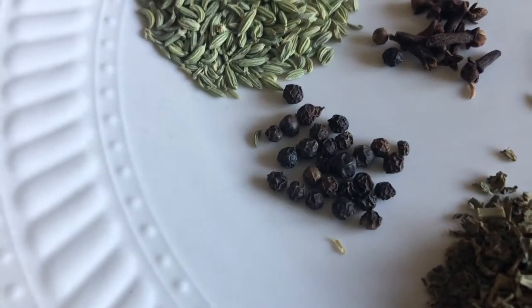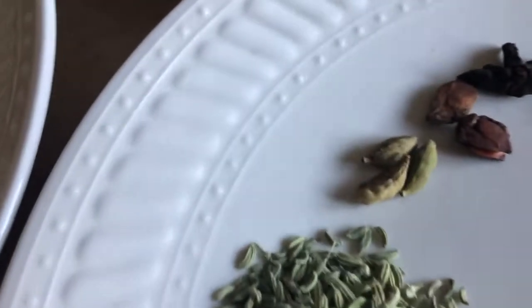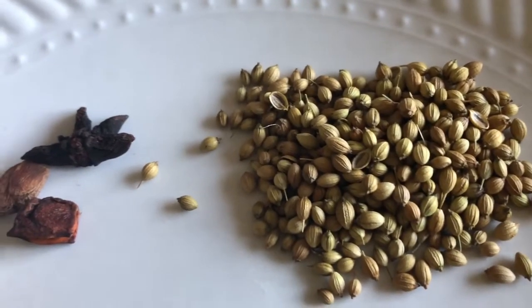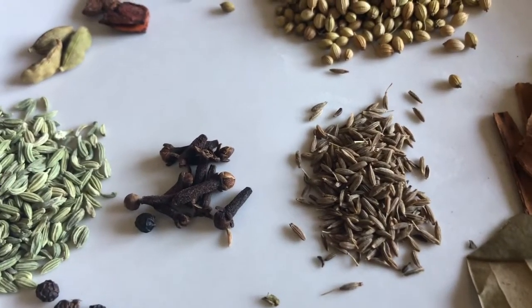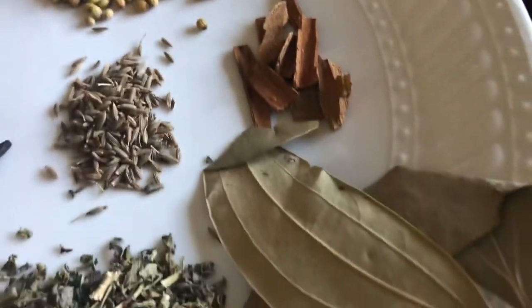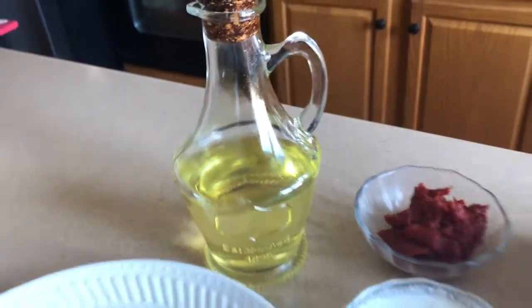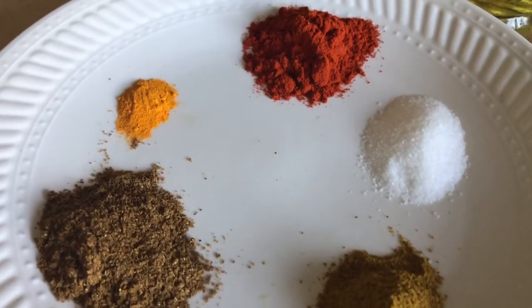9 to 10 peppercorns - this is 1 tablespoon - 3 green cardamom, 1 star anise, coriander seeds about 2 tablespoons, cumin seeds half a tablespoon, cloves 6 to 7, cinnamon sticks small pieces 3 to 4, and bay leaves too. Of course we need oil for all this. And let's get to the powders, so we need salt per taste.